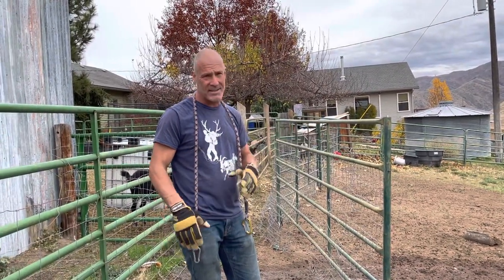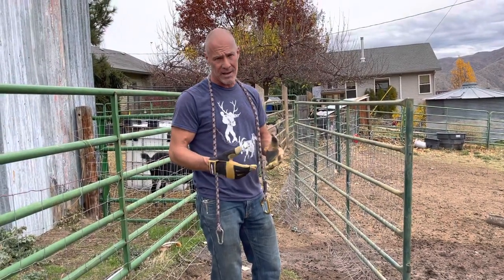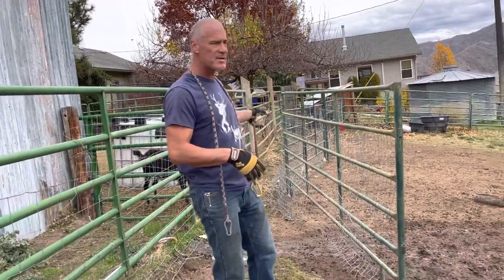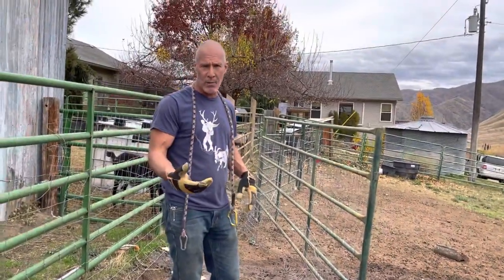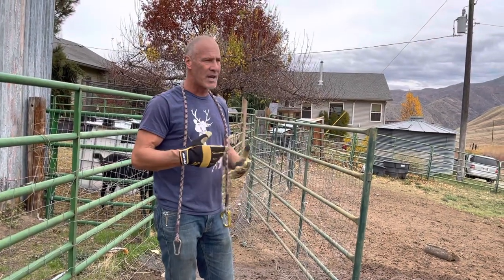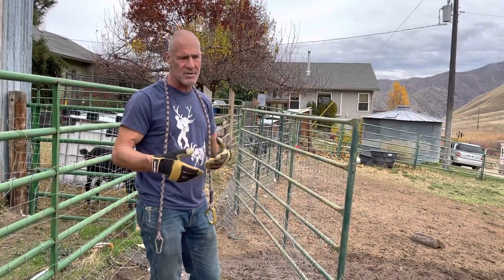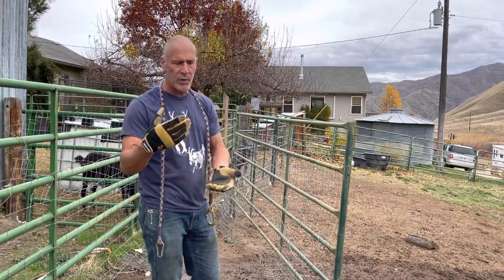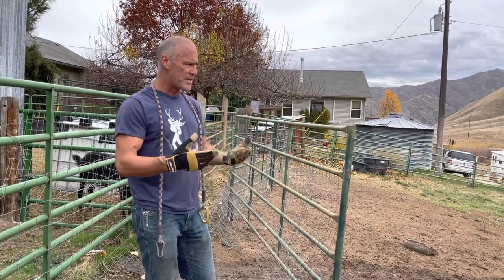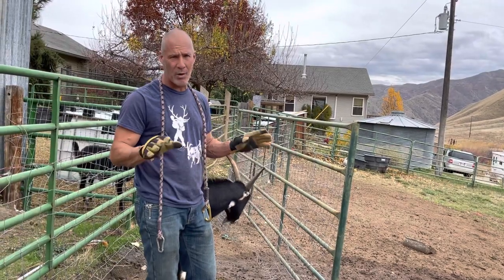A goat that's shy and scared — the solution is, over time, I could probably bring her around by having her in a very small pen where she couldn't get away. I would use treats like peanuts and alfalfa pellets, things that she would learn to associate with me as a source of food, and along with food I would give love. But given the size of my operation and how busy I am, I would rather just do it right from the get-go and bottle-raise.